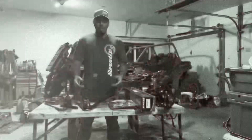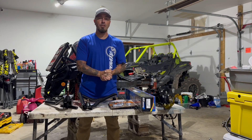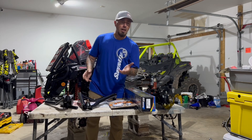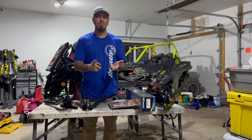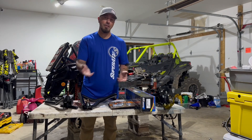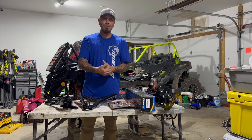You guys aren't going to see this build until we are finished and it's in Las Vegas, but stay tuned. We're going to be doing a lot of little teaser videos, little hints on what we're doing with color schemes. You can look forward to seeing a custom set of Bullight Wheels wrapped in Super ATV rubber that doesn't even exist yet.